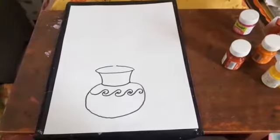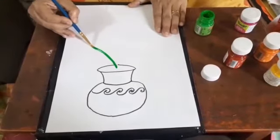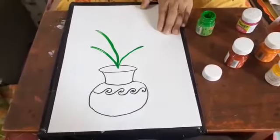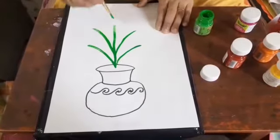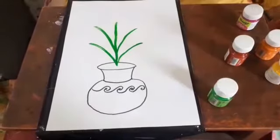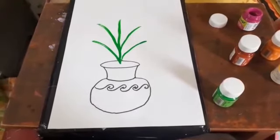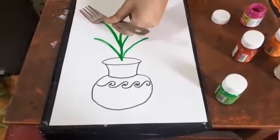Now we take a brush. Now see, we will take a fork. Okay.